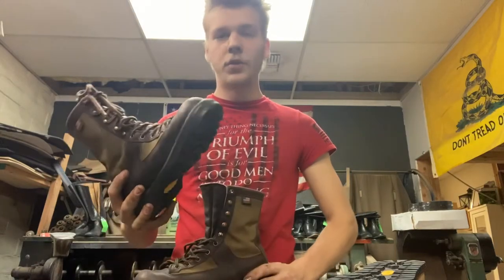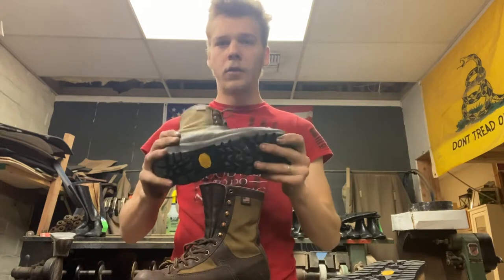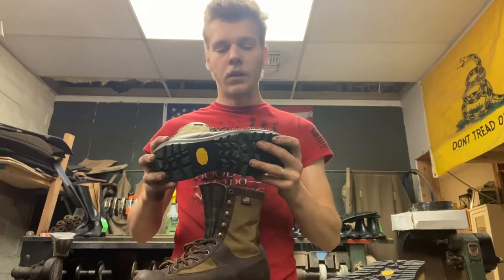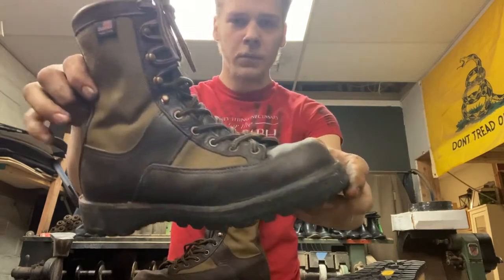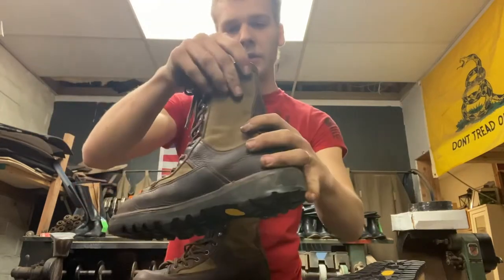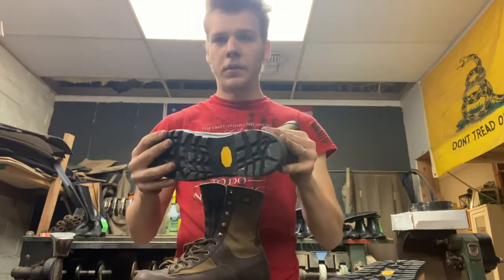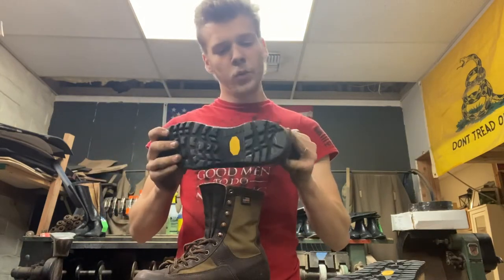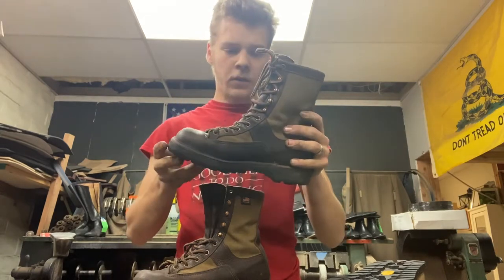Hello, I'm Oliver the Shoe Man. On today's video — hopefully the first of many — I'm going to show you guys how I take old beat-up shoes like these Danner Sierras and turn them into cool custom functional shoes that you can wear.